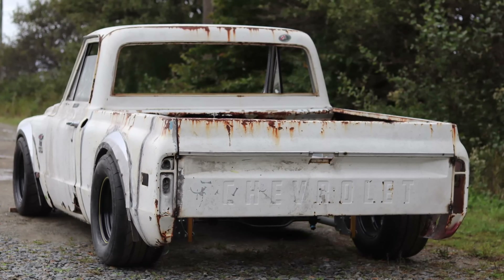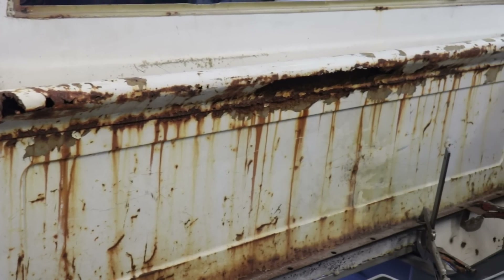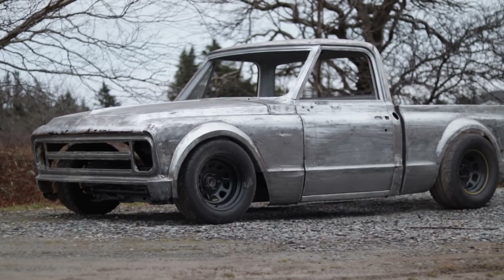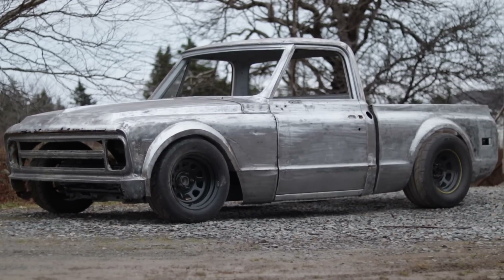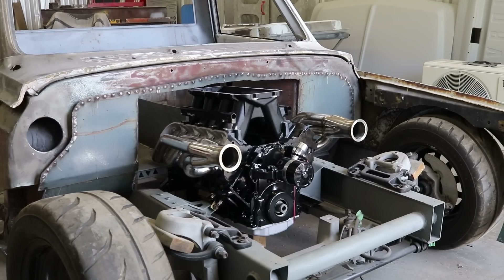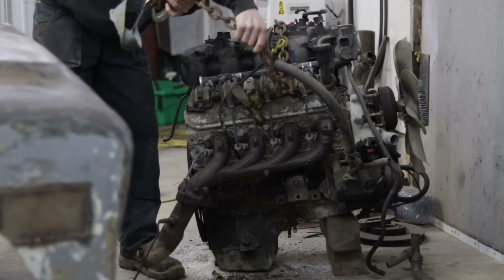This is my 1968 Chevy C10. After making a custom chassis from scratch, fixing over 50 years of rust, shortening the bed, and moving the front wheels forward, this truck has come a very long ways from where it started. To match its new styling and performance-oriented look, I needed some big power, and that's when I found this engine.